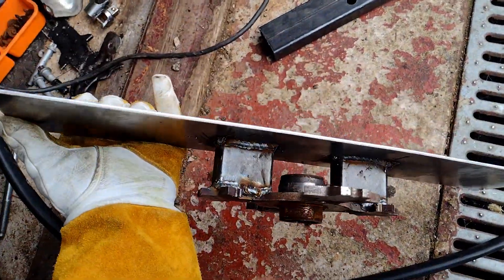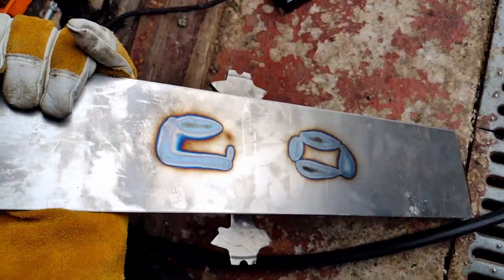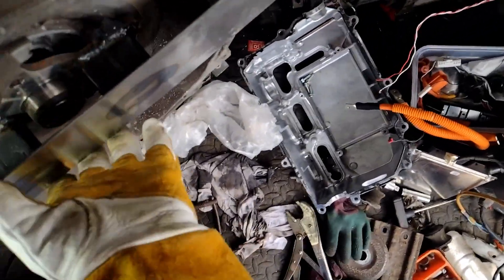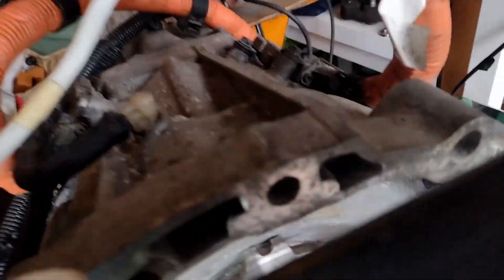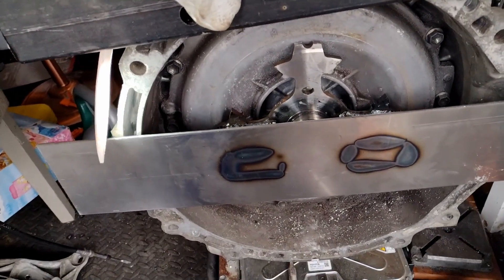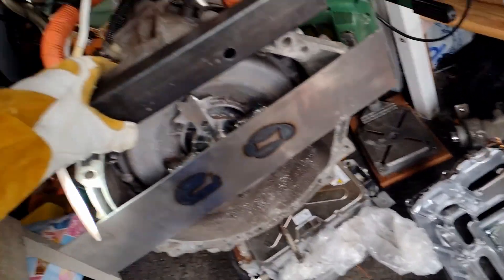Just finished welding this plate on — looks like decent penetration. That is going to sit on there, drill through those, bolt that in. This is going to go there — I'll just weld something to tie these two together, and that should be nice and strong. Just put the bolts in.